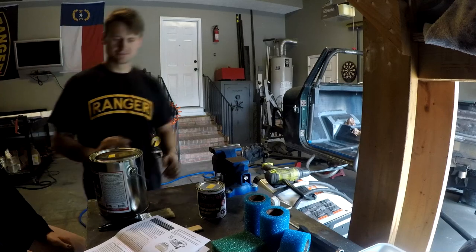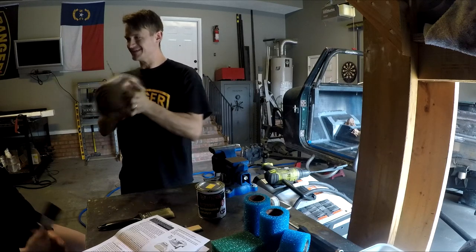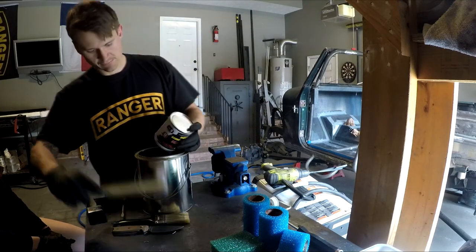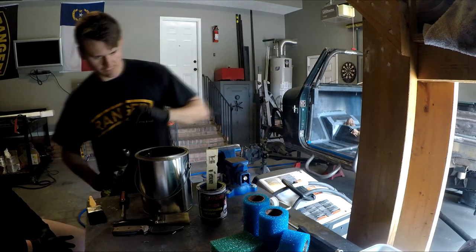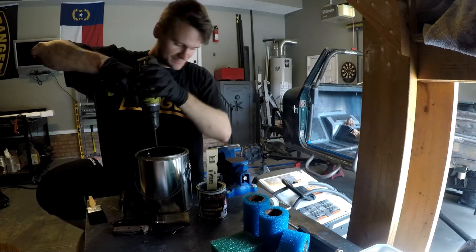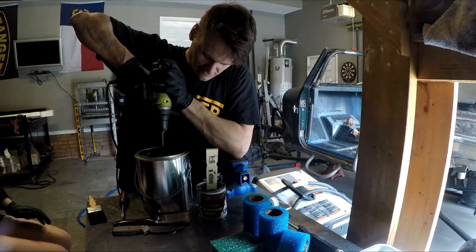Moving on, we're gonna use the Monster Liner roll-on bed liner kit. I had one laying around from a previous Jeep project I never used, so we're putting it to use. It's been sitting for about 18 months to two years, but we'll make it work. To start, you pour the activator into the gallon paint jug with the bed liner material, stir by hand initially, then use a power drill for a full three minutes stirring constantly to get a good mix. My wife Jess decided she wanted to come out and help paint, which is great because she likes painting and I hate it.